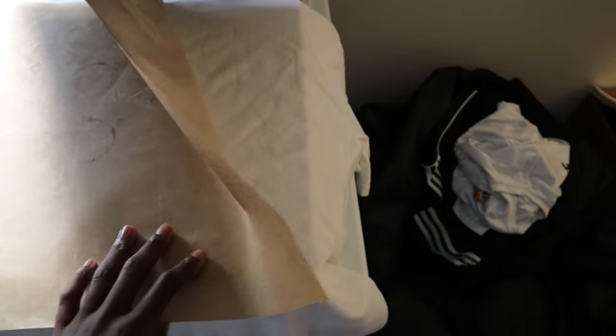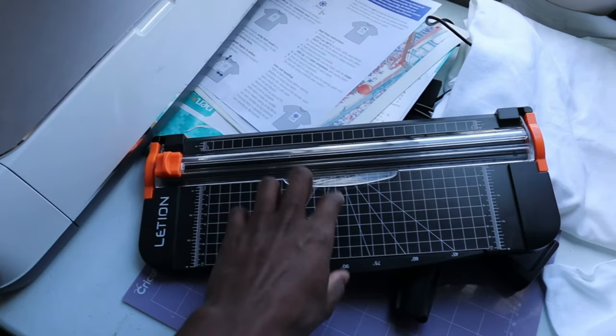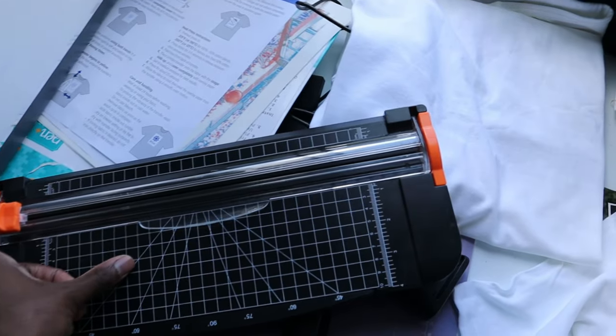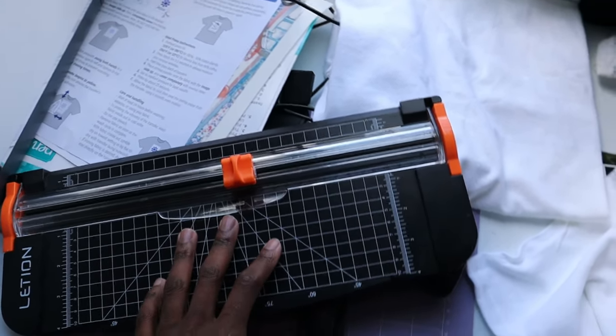First you need a heat press, no matter what size. You need a Teflon sheet to protect the shirt so it won't get burned. Of course a t-shirt, no matter what color. And some type of cutter to give it an even cut.